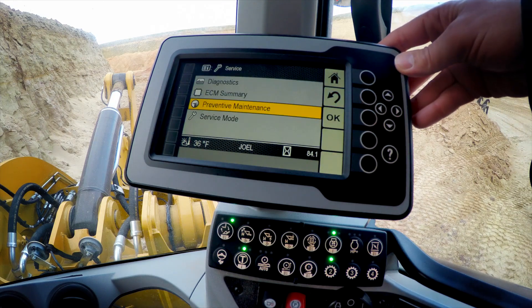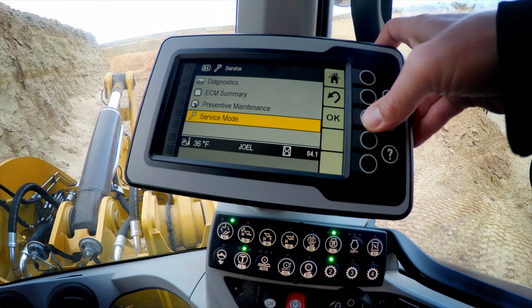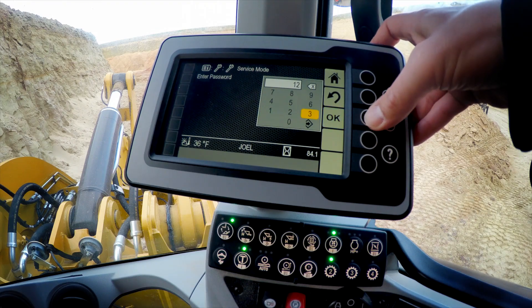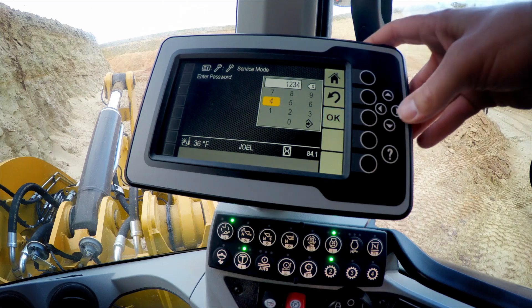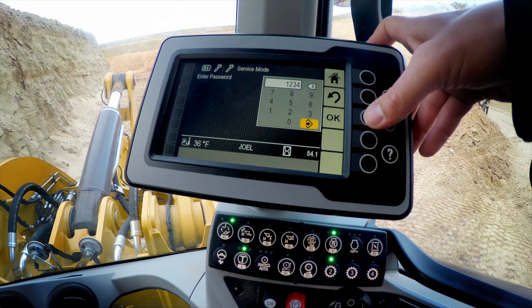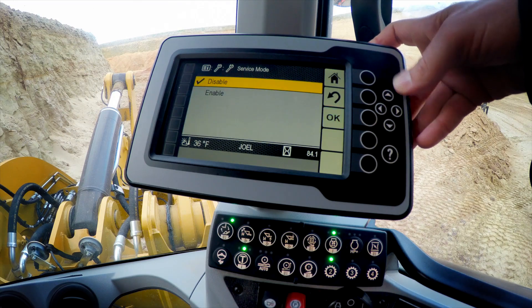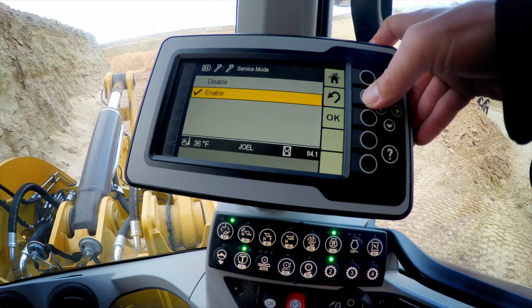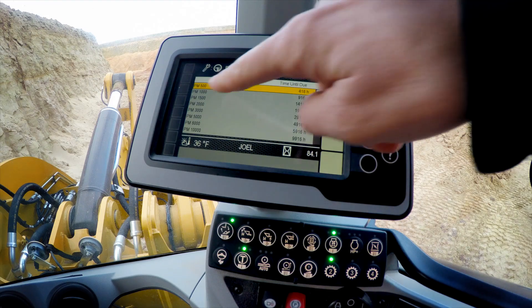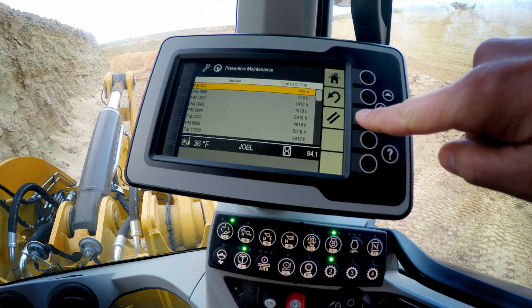Once you've completed that service interval, we can go in and clear the reminder, but we need to go into service mode to do it. As we back out of our preventative maintenance screen, navigate to service mode and we'll need to put in a code. This happens to be 1, 2, 3, 4 on this machine, but that code can be customized for you relative to your needs with the help of your dealership. Once service mode is enabled, we can go back to our preventative maintenance screen and we now have the ability to clear a service reminder with the click of a button.